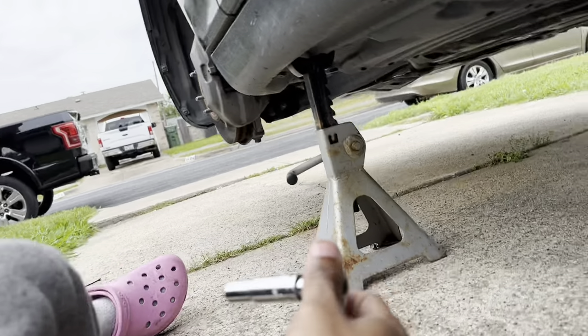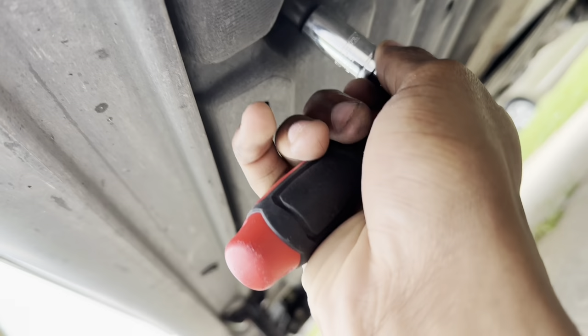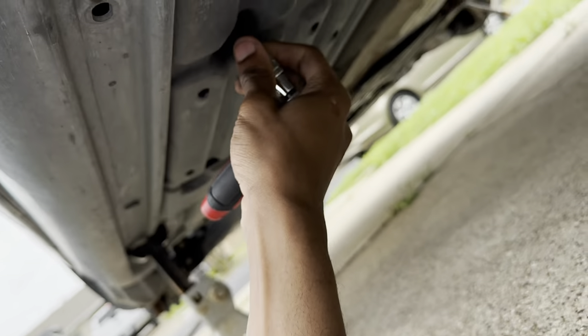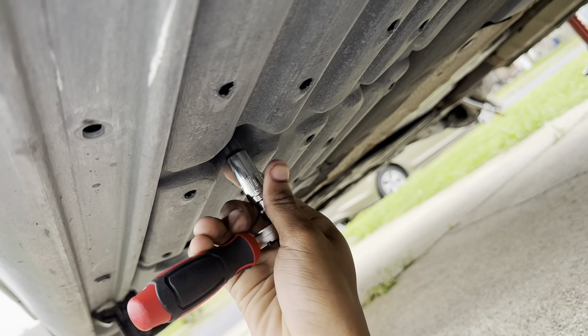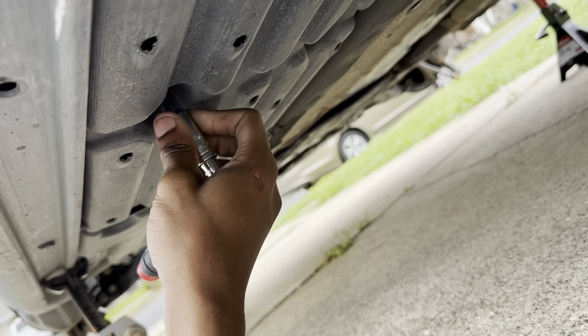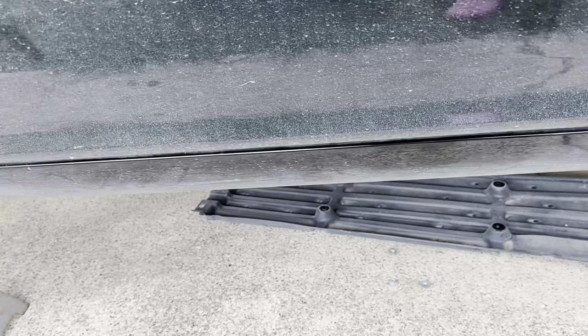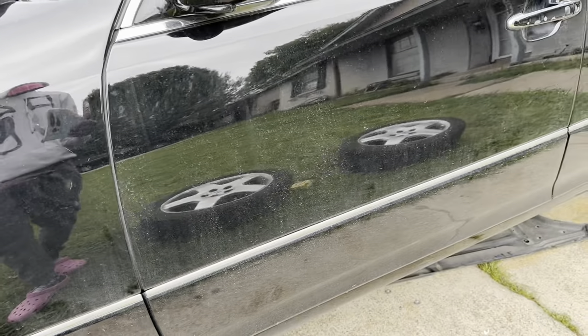I'm back home now, loosening the bolts that hold the under-tray — they're 10 millimeter, easier with a deep socket. Got a few out and the tray dropped down. I'll do the passenger side off camera. Once I get the under-tray out, we're going to take a tape measure from the leader line all the way back to the car to figure out how much airline we need.